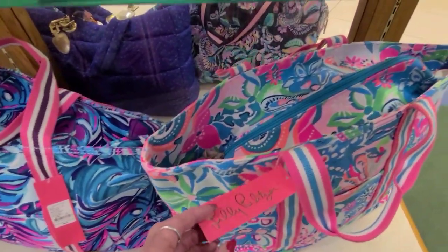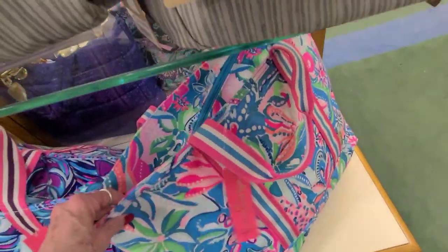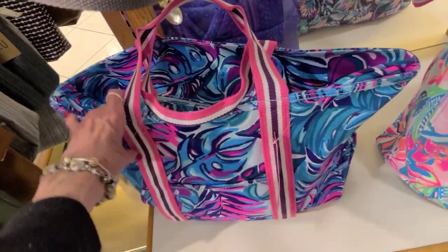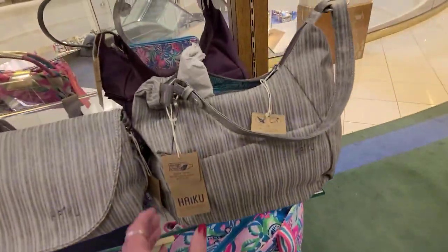We have a little Lily here — Pulsar — and this is $98, just in time for summer. $98 on this bag also, and a few more on the other side.